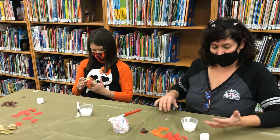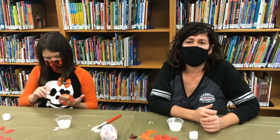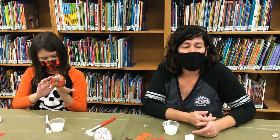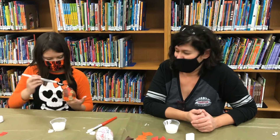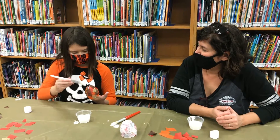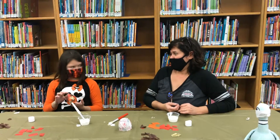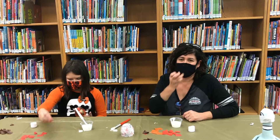If you want to reserve your kit, you can call us down at the library — the Children's Room at the Trenton Free Public Library — at 609-392-7188, extension 32. Let us know you want to reserve one of the Young Artists Club kits and we'll set it aside for you. Thanks everybody for joining us, and keep an eye on this page and all of our other virtual programming offers.